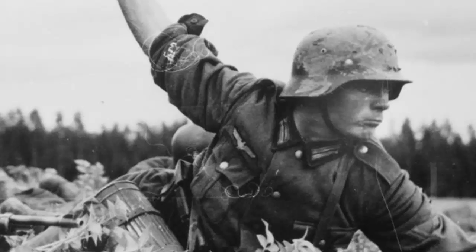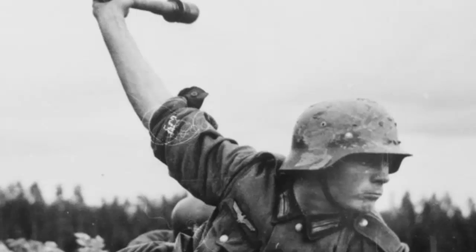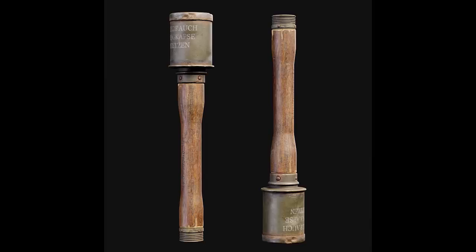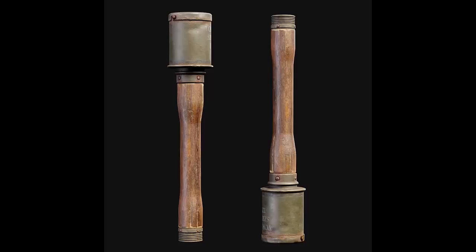The stick grenades of World War I were remarkably close in size and design to the final ones manufactured during World War II. The form of the grenade is the most visible feature that distinguishes it from similar weapons of the time, but there are many additional distinctions. The stick grenade was designed with a hollow wooden handle, a metal head carrying the explosive filling, and a fuse assembly.